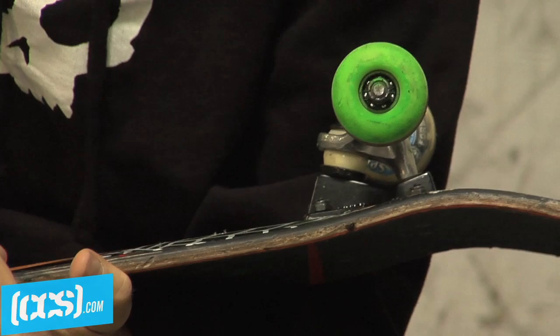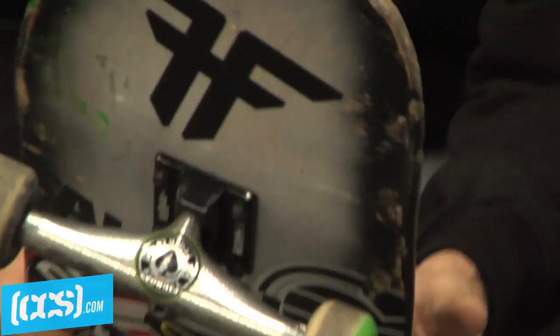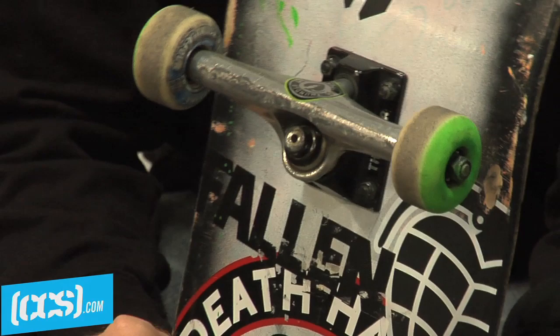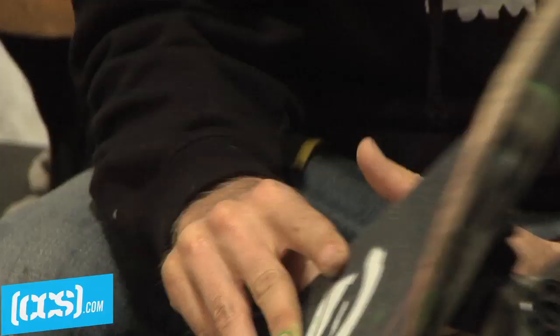I have Bones Swiss bearings — take the shields off, I never have to do anything to them, they roll forever. These are brand new trucks, I just put them on. They're 151s because it's good for a wide board — Thunder 151 Mainliners. And then I ride Zero bolts and Mob grip.